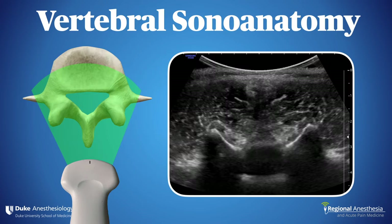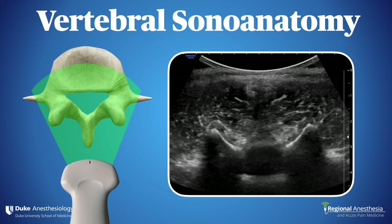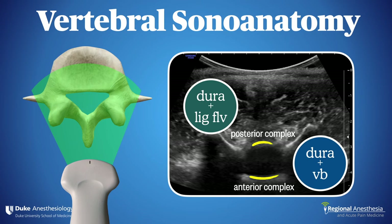The other orientation is transverse. Here we see a faint shadow of the spinous process because we're imaging the spine through the interspinous space. We can also see the laminae in cross-section, as well as the articular processes. Depending on depth and level, you may or may not see the transverse processes extending laterally. That dark circle in the center is the spinal canal. Superficial to it is the posterior complex — a thin band of hyperechoic tissue comprising the dura and ligamentum flavum. Deep to that is the anterior complex, made up of the anterior dura and vertebral body, and the space between them is the thecal sac and its contents.